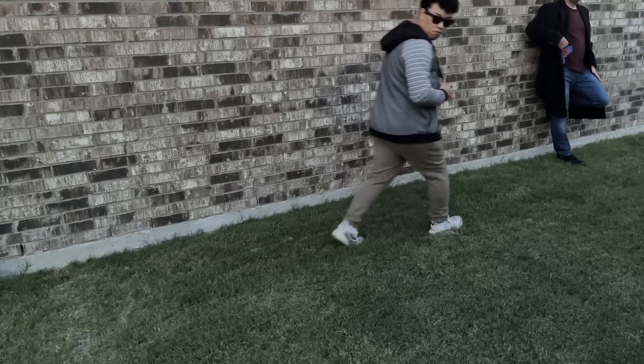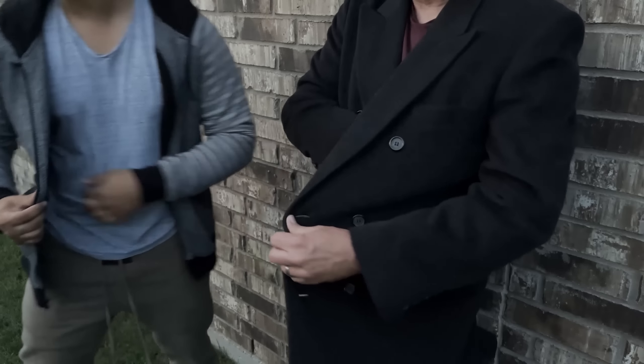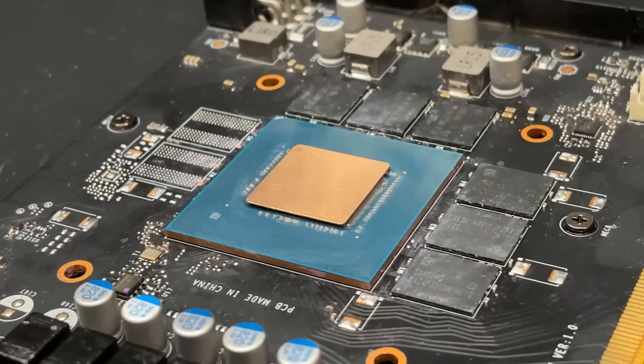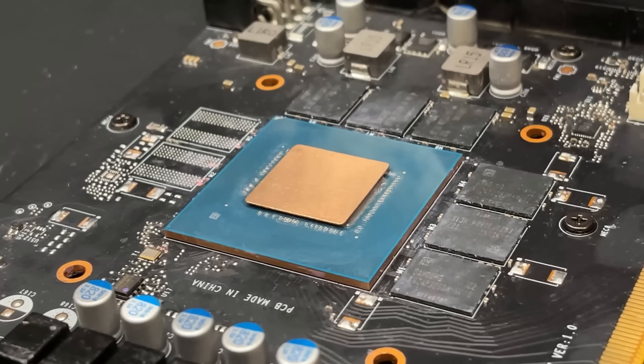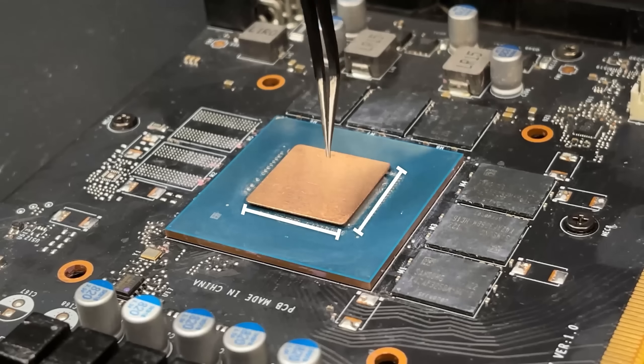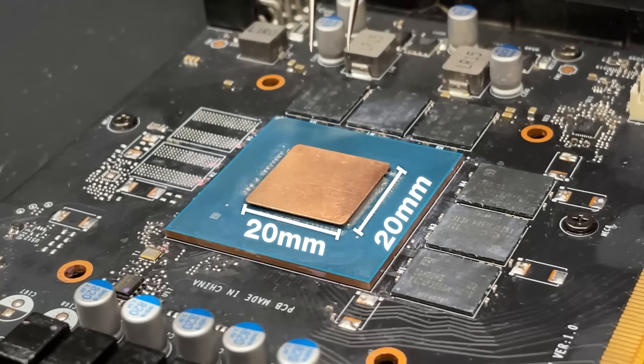The next step is to secure a copper shim. How you secure your own copper shims is of no concern to me; however, if you want to know where I got mine from, they're down in the description. Once you've secured your own shims, you simply put it on the core like that — and this will be our core modded GPU. On this particular 3060, this 20 by 20 millimeter shim works really well. I'll be leaving a link for it down in the description.